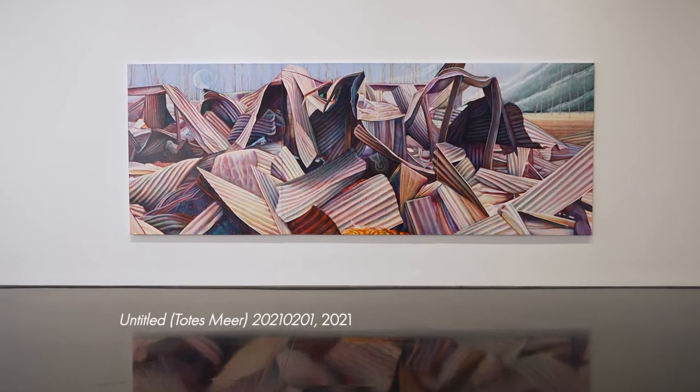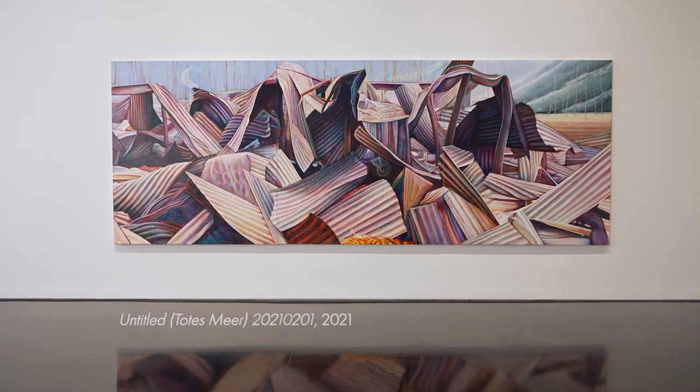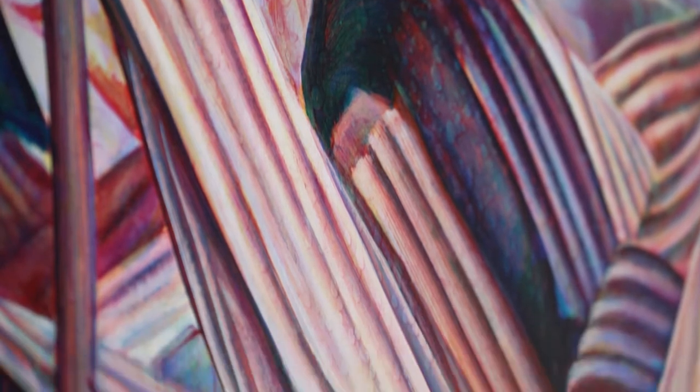In the most obvious sense, old world and new world refers to Europe and the colonies. Australia is obviously, from a European perspective, part of the new world, even though it's a very old world.